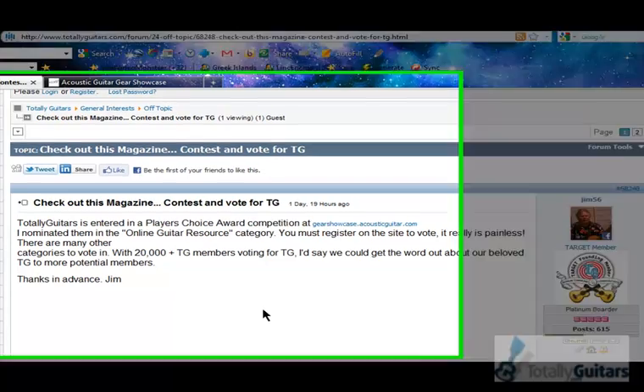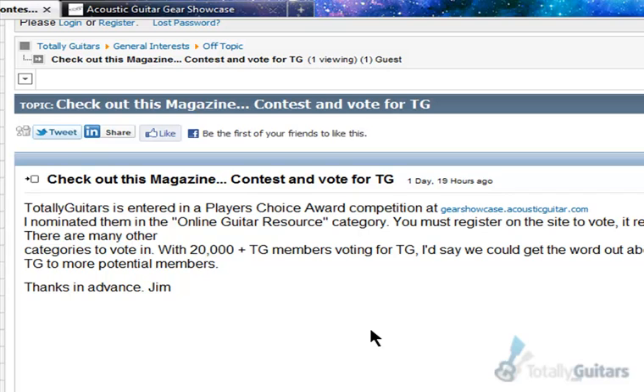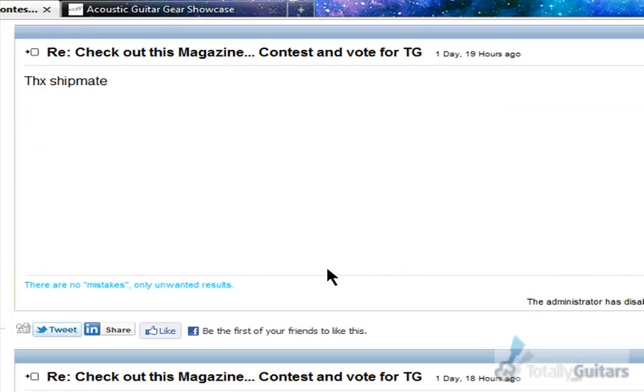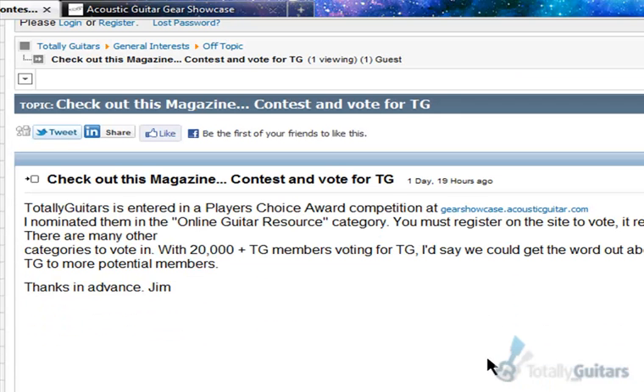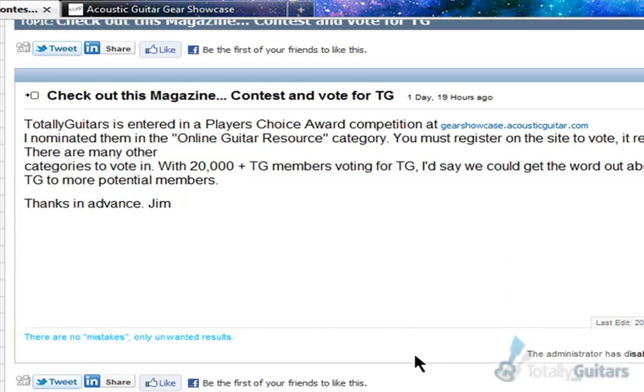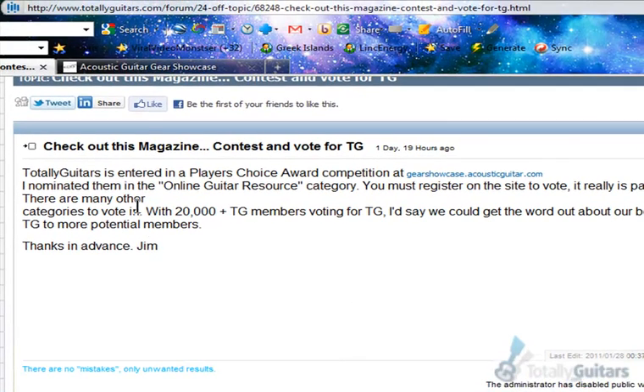Hey everyone, over at Totally Guitars, one of our members, Jim56, let us know that there's a Guitar Player's Choice Award competition over at Acoustic Guitar Gear Showcase website. He put us in there and a bunch of people started voting for our site, for the online guitar lesson site, which is really cool. Thank you everyone. We just wanted to show people, just in case they need a little help getting over there and getting their vote in, how to do that.